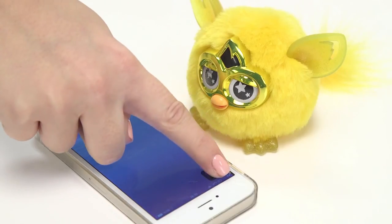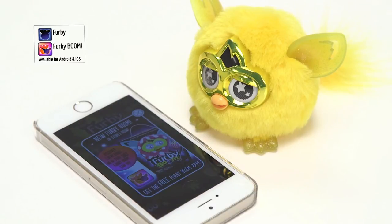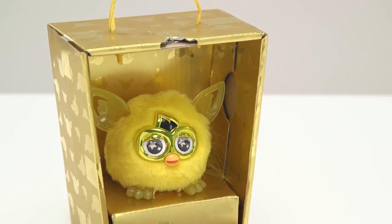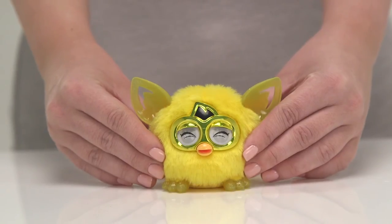You can continue the fun by downloading the free Furby app onto your smartphone or iPad, where you can enter the magical Furbling city with your golden Furby and unlock exclusive accessories and the royal golden egg. We hope you've enjoyed unboxing the golden Furbling — it's had a busy day, so we think it's time for a nap now.